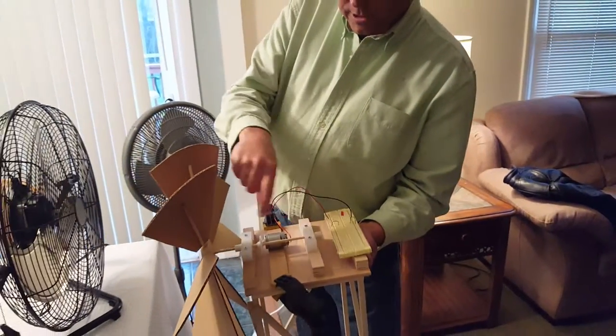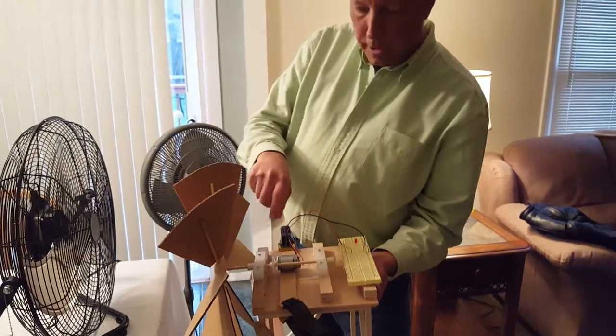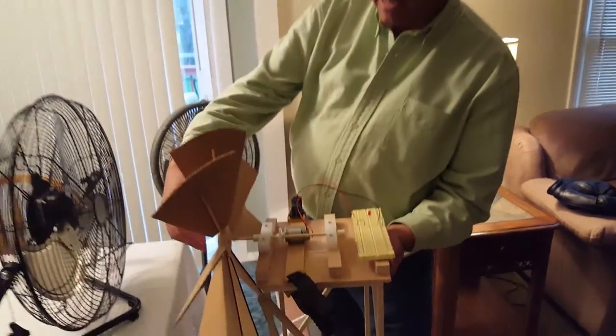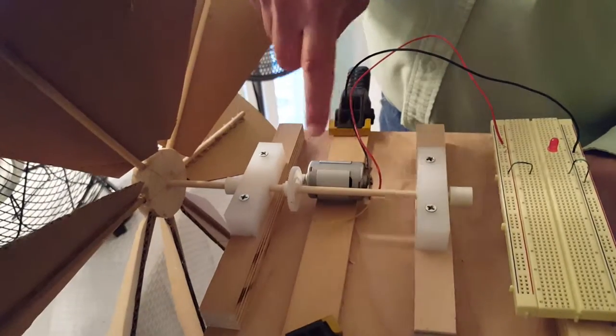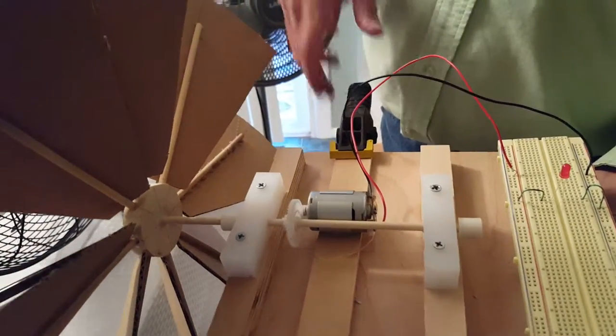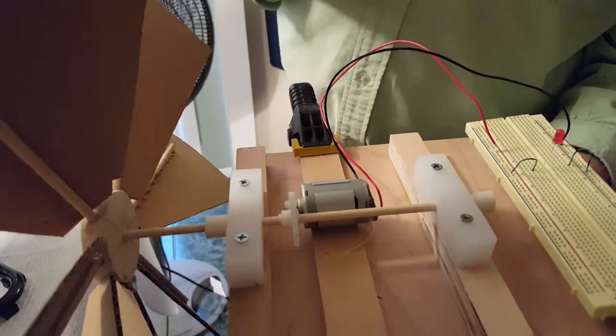These blocks are simply to hold the axle in place. They're made out of plastic to be low friction. I have a stopper here and a stopper here so that the axle doesn't move in and out. The motor is actually on a piece of wood that I was able to slide up against the gear. I did not permanently install that — it's just on a clip so that I can adjust it.